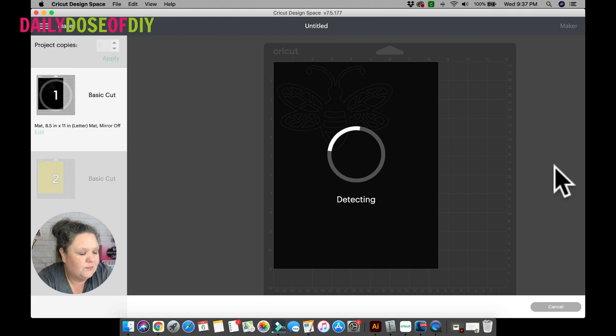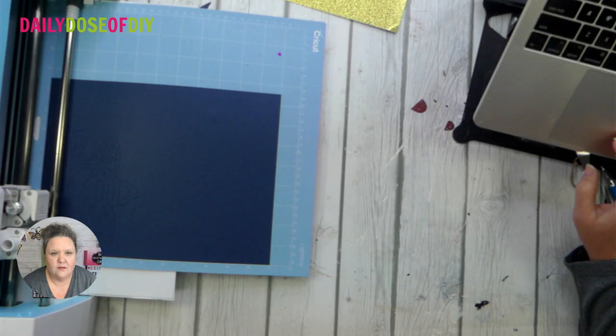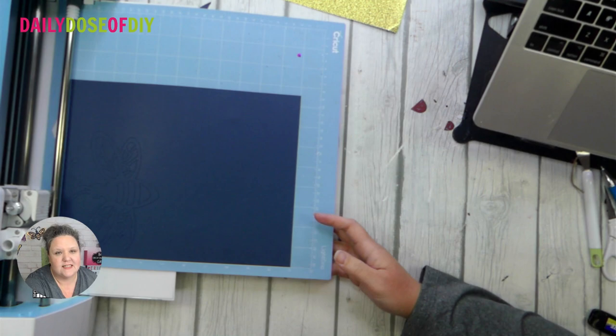If you click browse all materials it will bring up the cardstock options — browse all materials and then search cardstock and it will bring up all the cardstock options. While this goes ahead and cuts I'm going to pause and I'll be back to show you how to get it off the mat and put it all together.